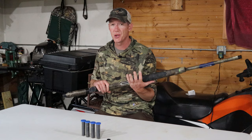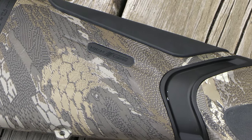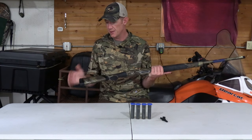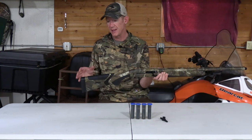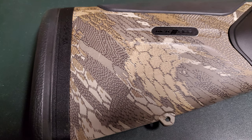For waterfowl hunters, target shooters, or anyone who shoots a shotgun a lot, Beretta has come up with a new recoil damping system called the Kickoff. It uses a hydraulic dampener in the buttstock — when you shoot the gun, the buttstock actually soaks up some of the recoil. I've heard that it takes out up to 70 percent of recoil.